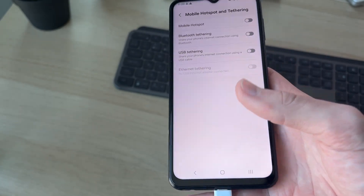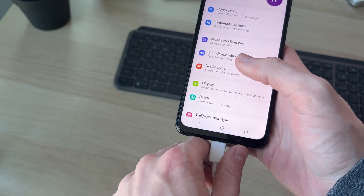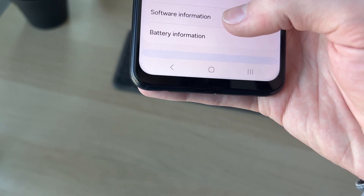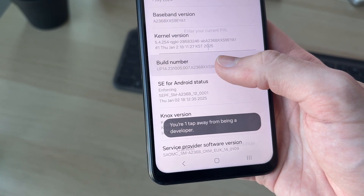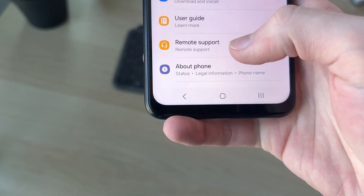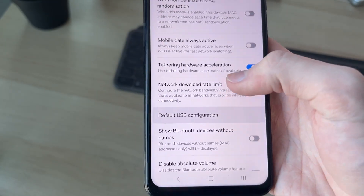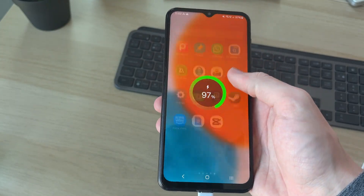Now if you find USB Tethering is grayed out, here are some different fixes you can try. Come back to your main Settings, unplug it, scroll to the bottom and press About Phone, and at the bottom press Software Information. Find Build Number and keep tapping it until you become a developer. Enter your PIN and developer options will be enabled. Come back, scroll down and find Developer Options, find Tethering Hardware Acceleration, then Default USB Configuration, and select USB Tethering.